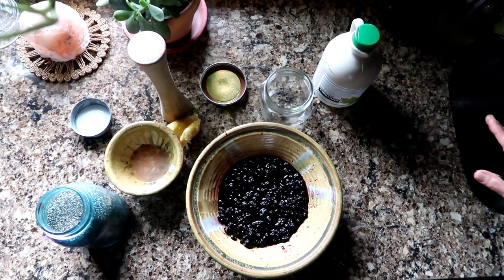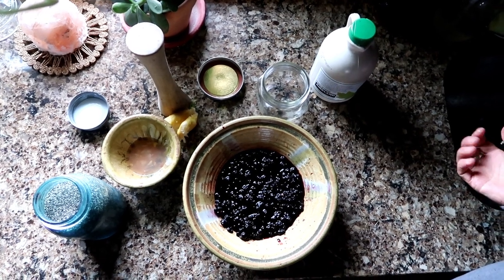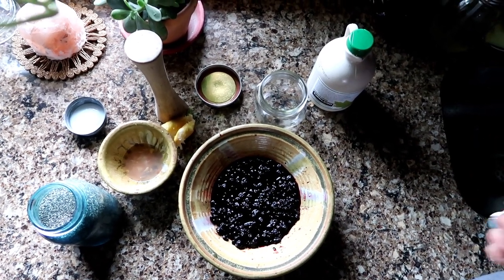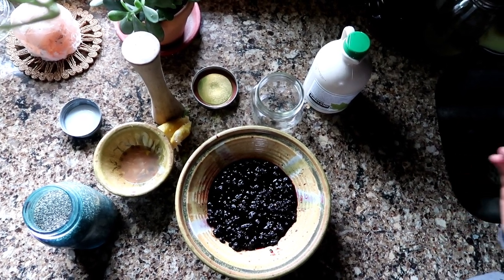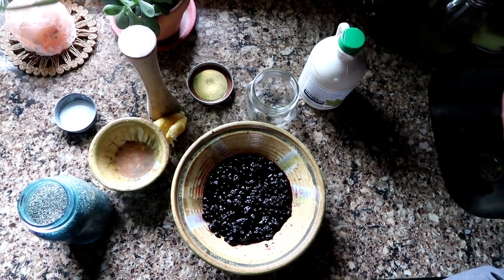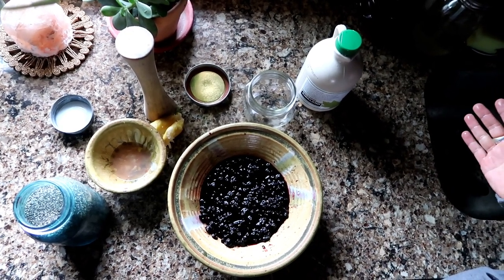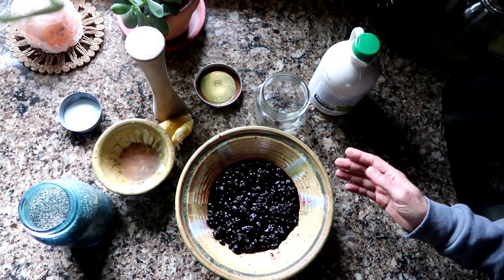What I'm using here is some frozen blueberries. If you don't grow your own berries, you can utilize any kind of berries — strawberries, blackberries, blueberries, raspberries. I would highly suggest frozen berries because this tastes the best with them. Get them from the grocery store, organic, and it turns out great. Or if you grow your own, you can just freeze them and it works out great.